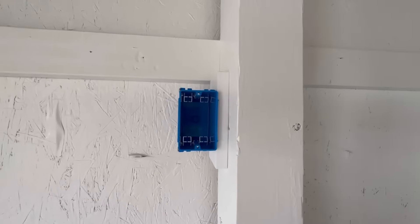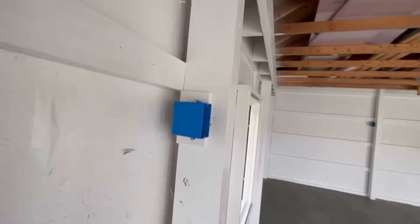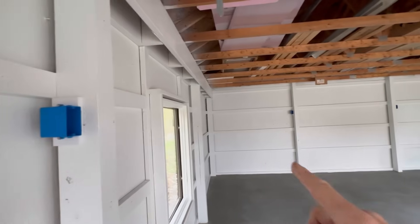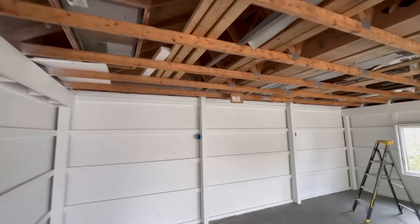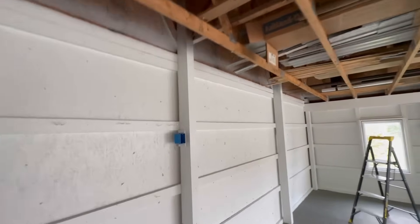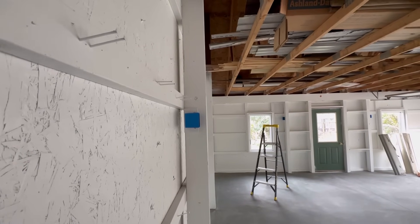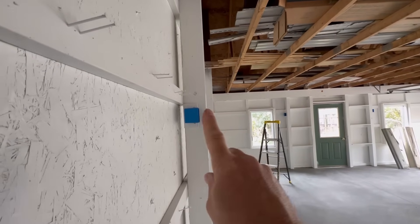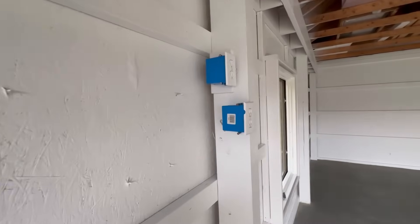There you go — mounted up to the wall just like that, evenly spaced between the blocking, recessed back in. You can't see the other one back there sticking out — all you'll see is the face of these as you go along. They're recessed back, keeps the plug safe, keeps the outlet box and cover safe from getting hit, and they don't look ugly sticking out past the beam.